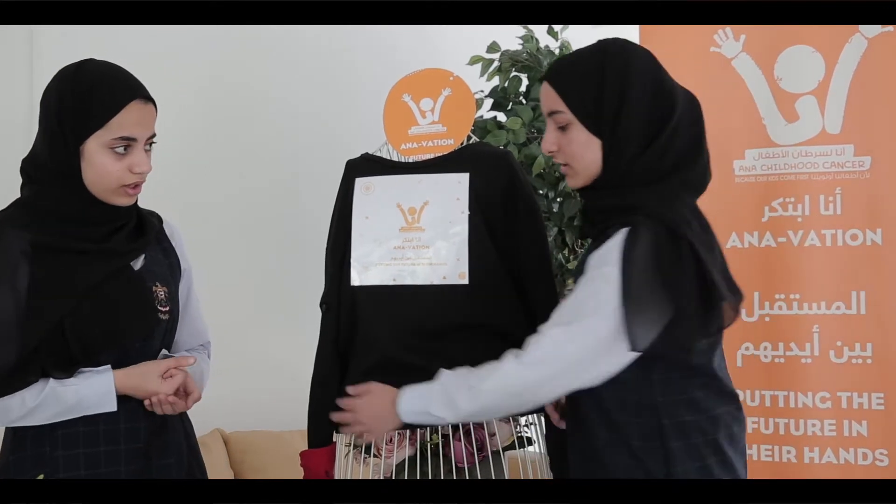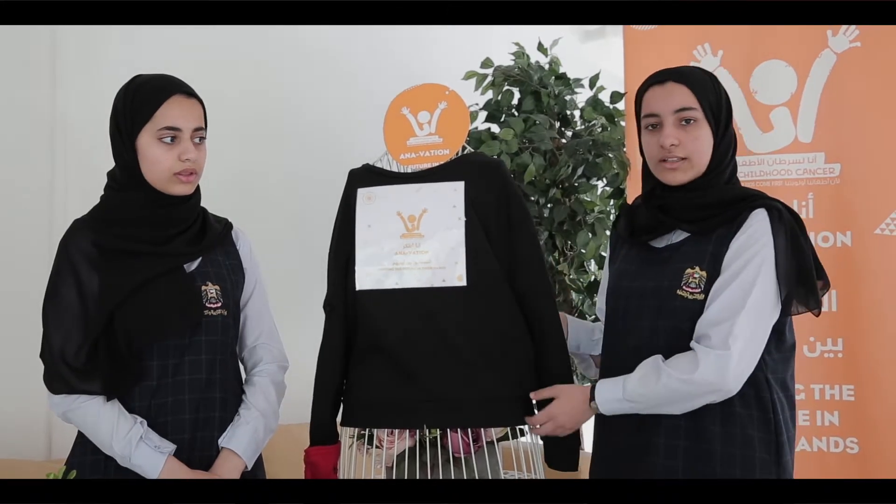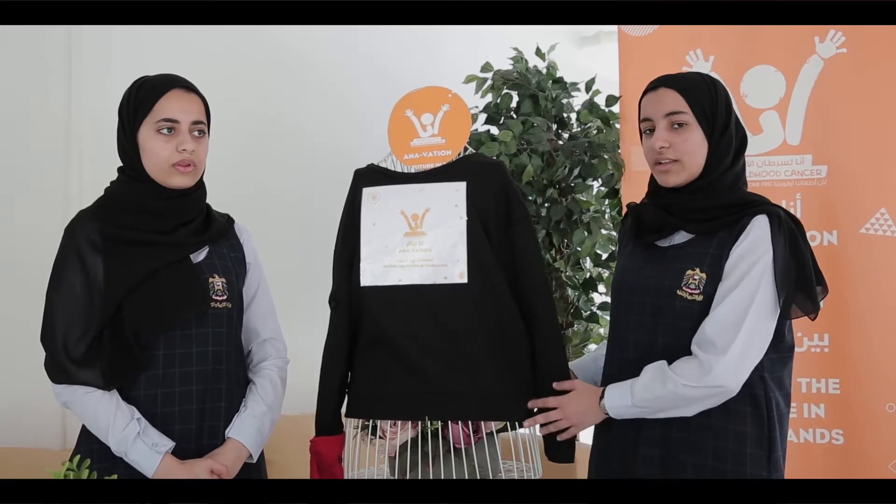In this glove, there is a heart rate sensor. So when they wear this sweater and their heart rate increases, the buzzer will make a sound. That will tell them to stop and take a rest. And if the buzzer is not stopping, they can connect it to the laptop and see the sketch of the heart rate.